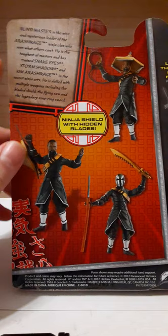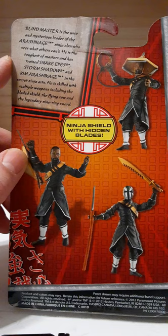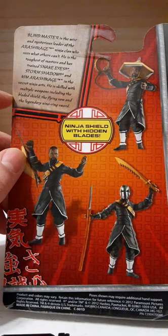Back at the packaging: the Blind Master is a wise and mysterious leader of the Arashikagi ninja clan who sees what others can't. He is the toughest of the masters and has trained Snake Eyes and Storm Shadow at Camp Arashikagi, also known as Jinx, in the secret ninja arts. He is skilled with multiple weapons, including a bladed shield, a flying saw, and the legendary nine ring sword.